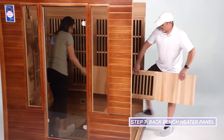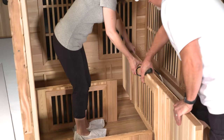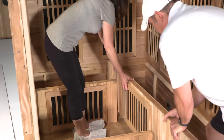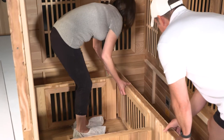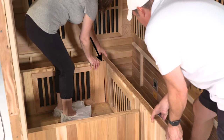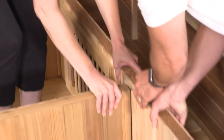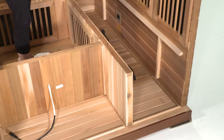Install the back bench heater panel by bringing it through the opening on the right side of the sauna. A label is located on the top of the back bench heater panel indicating which side needs to be placed facing up. First, place the back bench heater panel between the guides found on the bottom of the left side wall. Next, adjust the left bench heater panel to align correctly with the guides found on the left side of the back bench heater panel. Lastly, adjust the right bench heater panel to align correctly with the guides found on the right side of the back bench heater panel.